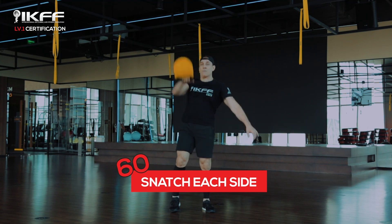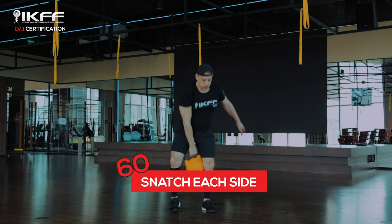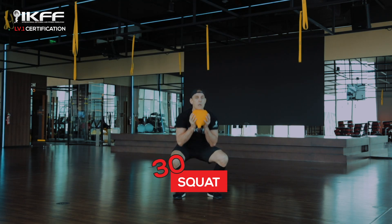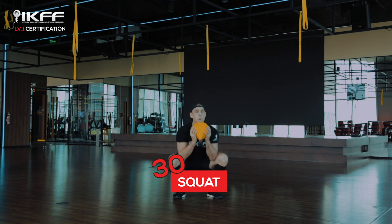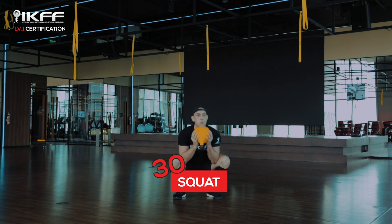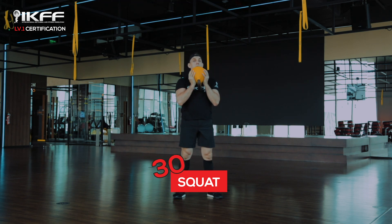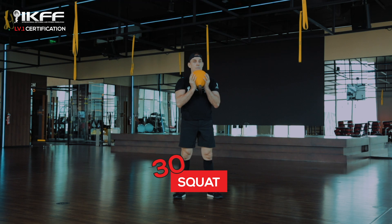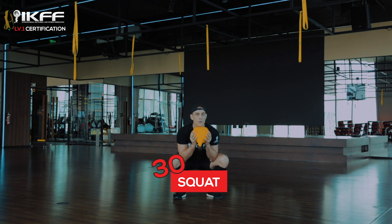Then we drop back down into a backswing, which is the final phase of the movement. The kettlebell squat — also known as the goblet squat — is done with one bell held in front of the chest, keeping our elbows in against our body, with shoulders pulled down and back.